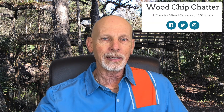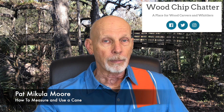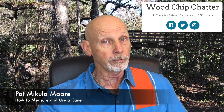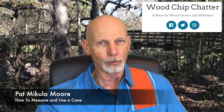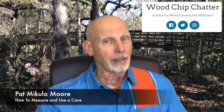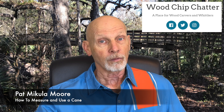Bob Kay has a brand new article on his blog, Woodchip Chatter, and this one comes from a guest contributor named Pat McCullough-Moore. Pat will provide information in this article about how to determine the correct measurement for a cane or walking stick that you would make for someone or for yourself, and getting that measurement correct — it's pretty critical to having comfort for the person using the cane. Along with that, the article includes a pattern for an eagle-head cane topper, which would also be excellent for a bottle stopper.